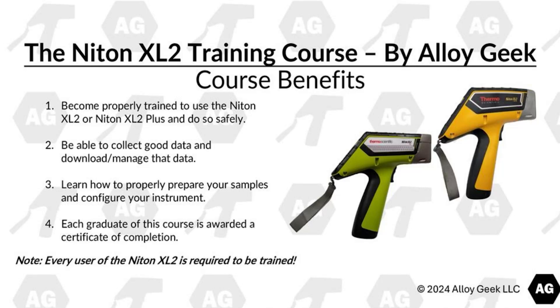Welcome to the Niton XL2 training course by AlloyGeek. Here are a few course benefits for taking this course. First, you're going to become properly trained to use the Niton XL2 or Niton XL2 Plus and do so safely.